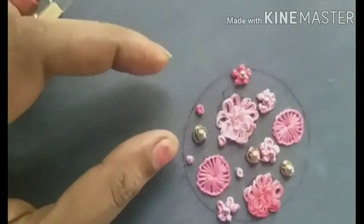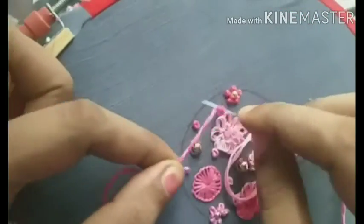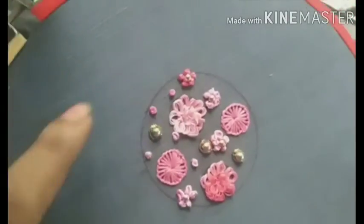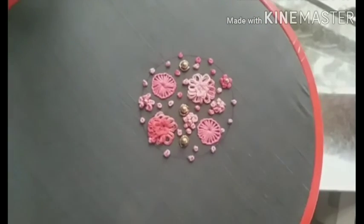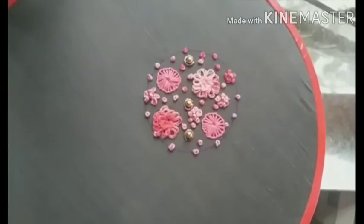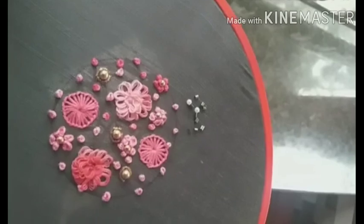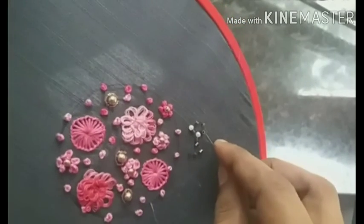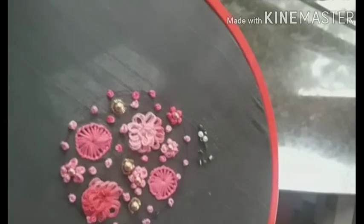We will fill it in the color combination of the beads and the size of the beads. I am going to fill it in my hand. We will fill it in the outline, in the shape, and project it. We will fill it in the outline.